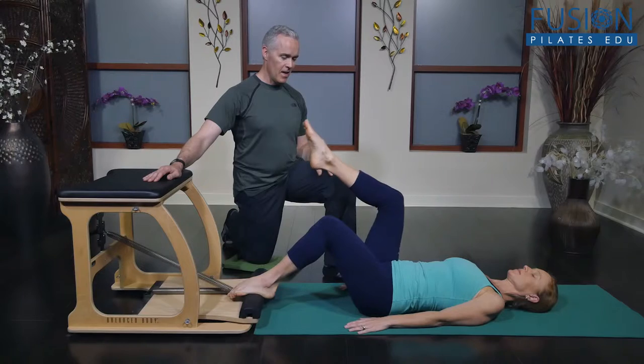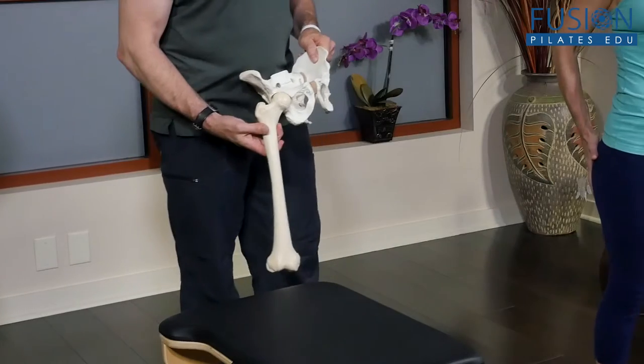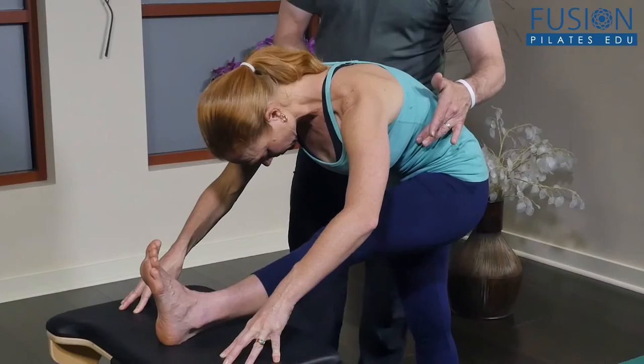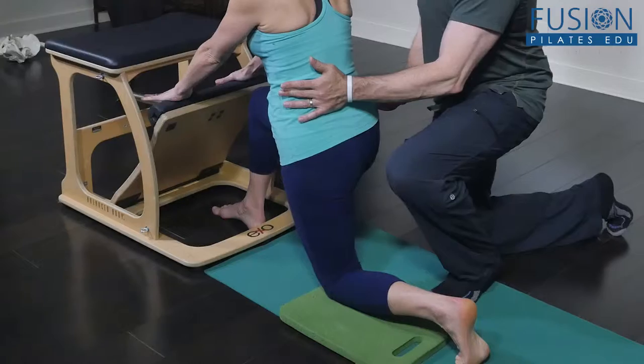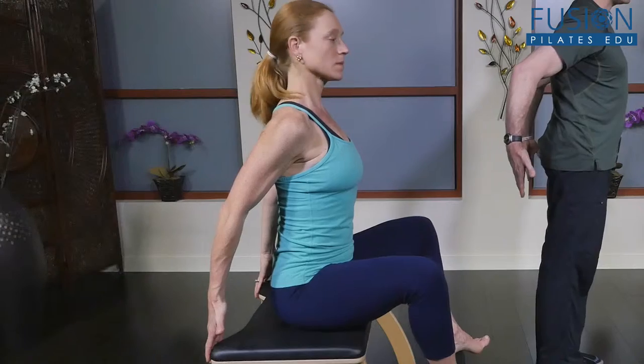Join Tom McCook for an expansive and detailed exploration of the Pilates chair exercises. Tom brings his Pilates and Franklin Method experience together to show you how to incorporate these disciplines into great sequences that your clients will love.